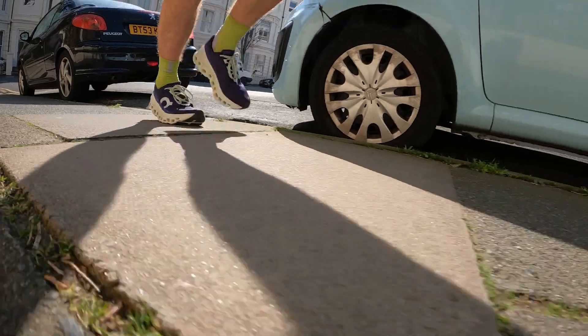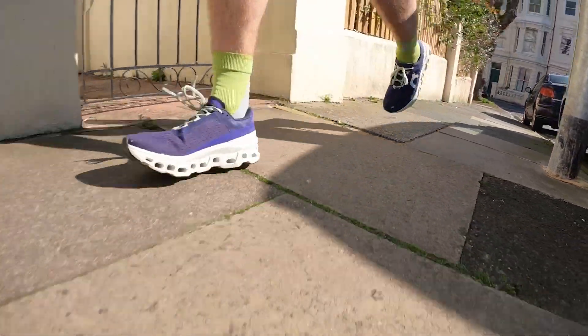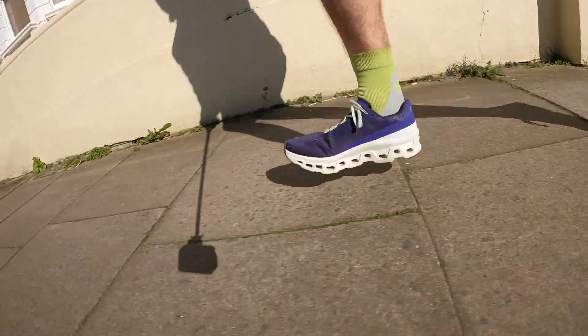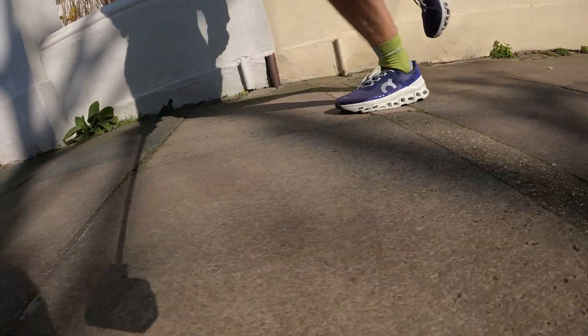The Cloud Monster is a bit more responsive than something like the Invincible 2, which has a really soft bounce but also a big sinking feeling I don't like when training. The only issue with the Cloud Monster is that the midsole foam isn't that exciting — it does enough to feel comfortable but it's far from inspiring. It doesn't have quite the level of softness or the responsiveness of the More v4, and doesn't really excel in any area for me.